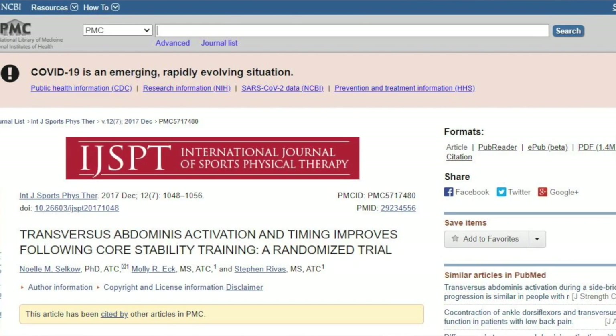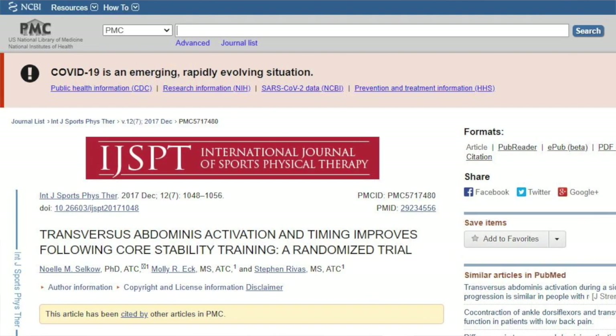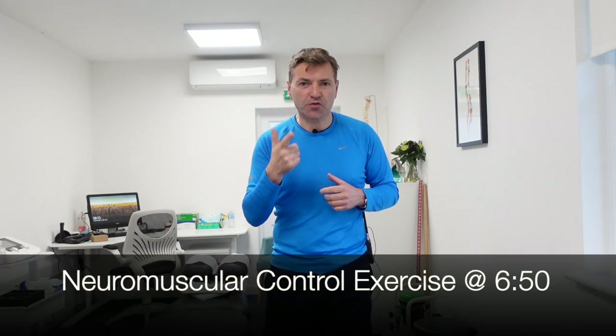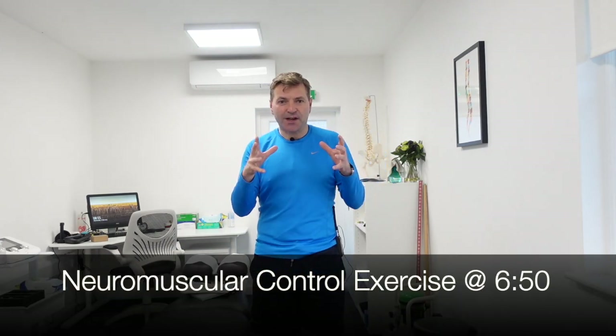So this is the paper I'm citing. And according to this paper, there are two main factors in the development of back pain. One is lack of strength, but the second one is lack of neuromuscular control — meaning you have all the strength, but you can't control it. And too many programs you find online focus on strength, but not on the control part.